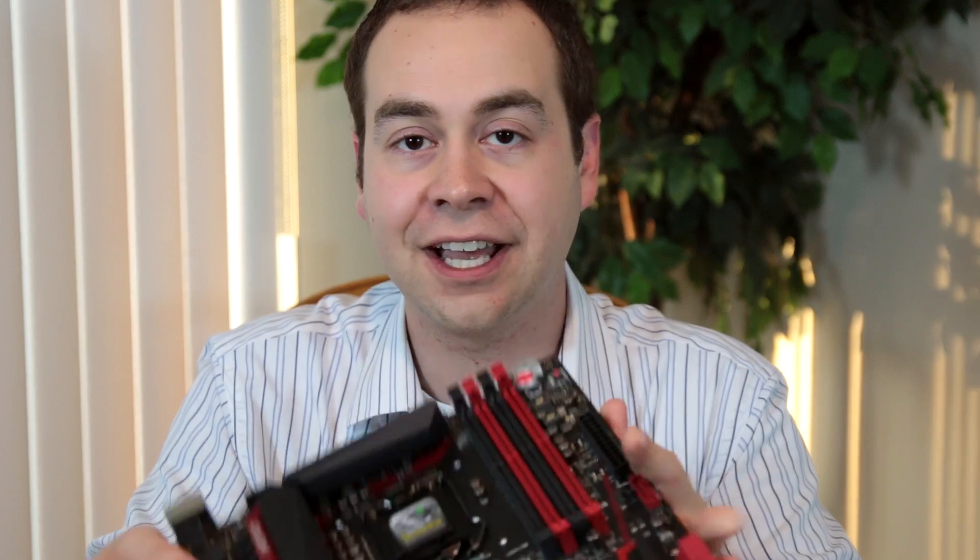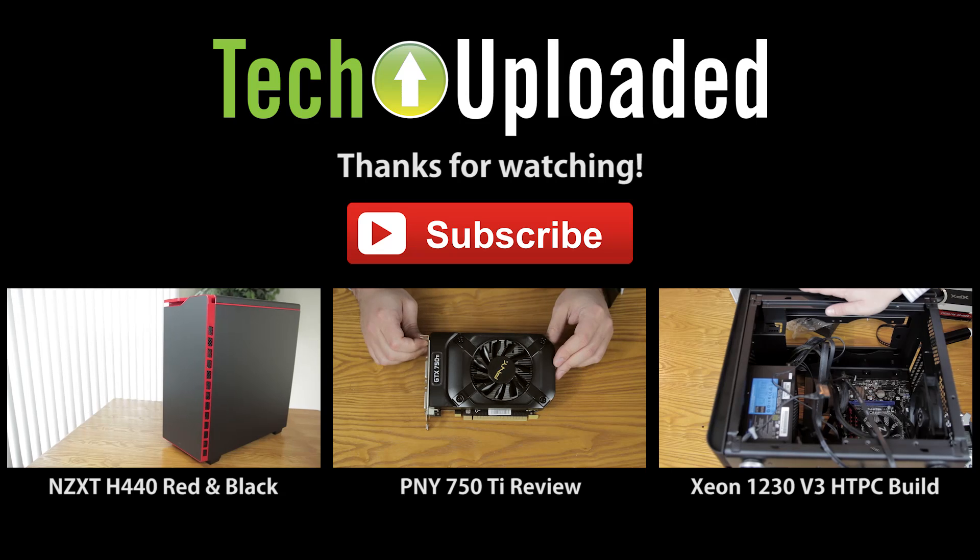This board is going into a build using an NZXT red and black H440 case, which will look great with it. The plan is to go on a CPU journey with the Z97 chipset — starting with a Core i7-4770K, moving to Devil's Canyon when it comes out, then testing with Broadwell when it hits in the fall. Thanks for watching; if this was helpful, please subscribe and follow on Twitter at Tech Uploaded — lots of good times coming with this Maximus 7 Hero.